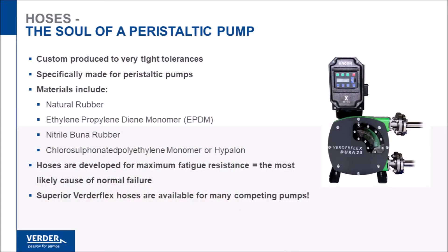The hose exterior is lubricated and cooled by glycerin-based VertiLube. Peristaltic pump hoses are made to very tight specifications for maximum working life.